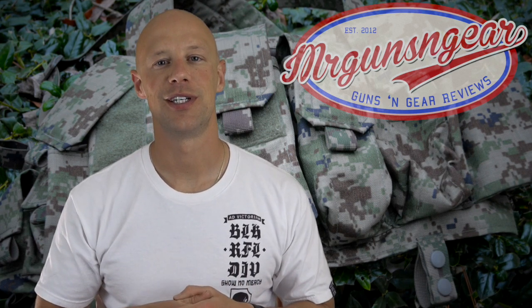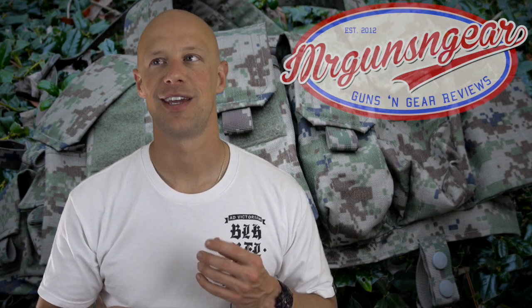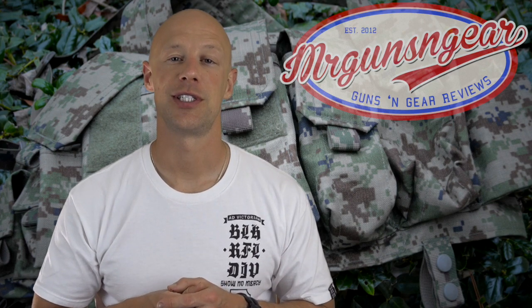A lot of folks like the SRVV gear because it's authentically Russian. These V2 rigs in particular have been showing up in a lot of news stories lately with the Ukrainian conflict — the non-Russian Russian soldiers that are over there fighting, a lot of them are wearing this stuff. So it certainly is in use in military units over there and seems to be doing quite well.